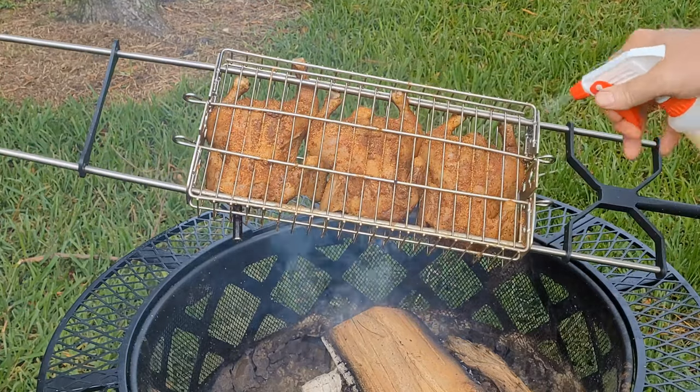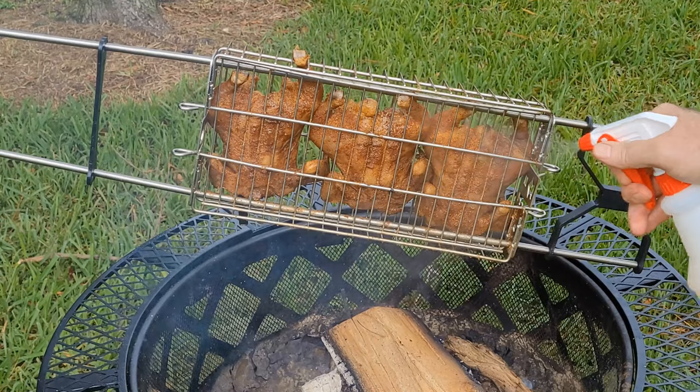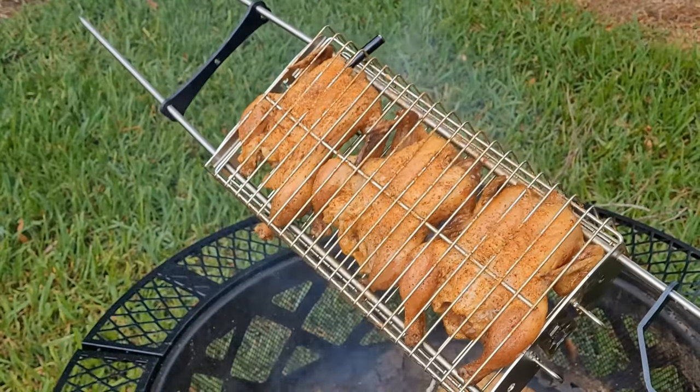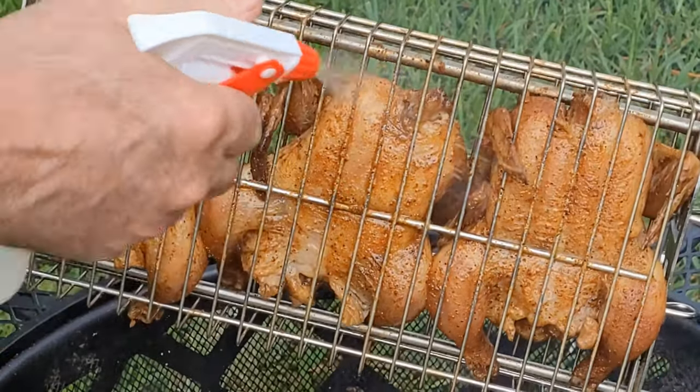It's been an hour and a half. I'm going to spritz them up — I've got two thirds orange juice and one third apple cider vinegar. They've just got a beautiful color. Can't wait to start saucing them.